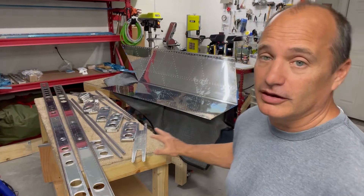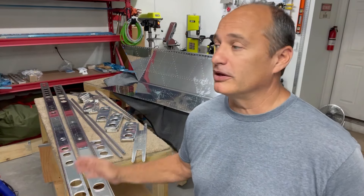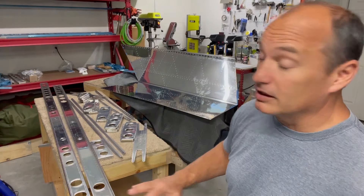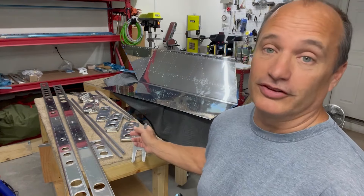I got all that stuff done last week, so now everything here on the table needs to get prepped for priming. I'll use the pre-coat solution with a 3M Scotch-Brite and get it all scuffed up and ready to be primed. While I do that, here's a look at everything I did last week to get all of this stuff to this point.